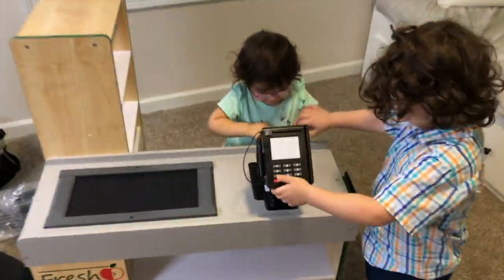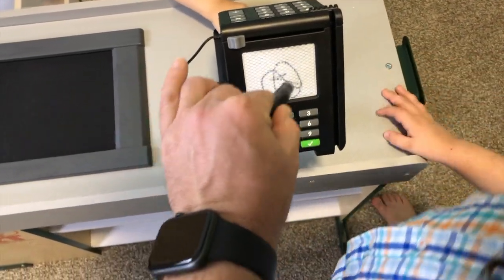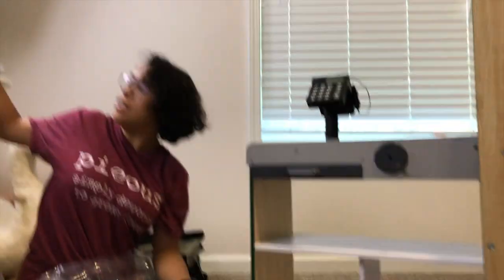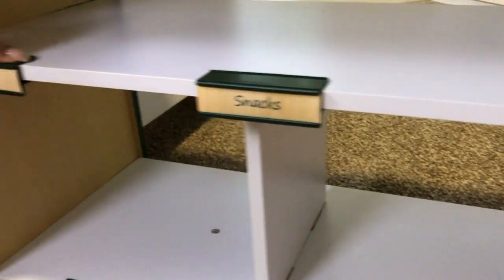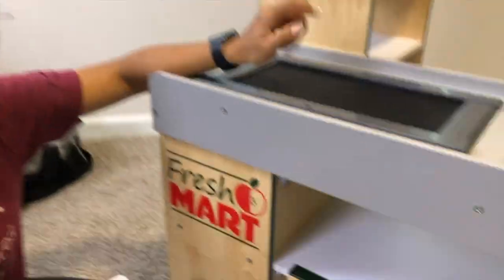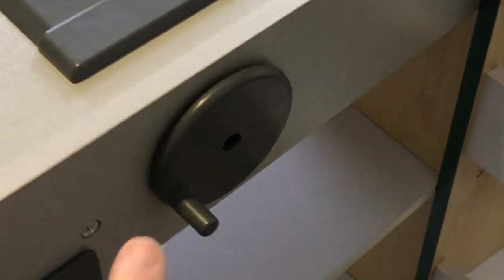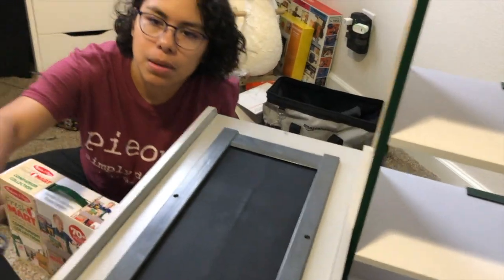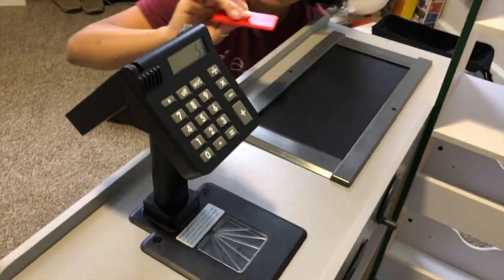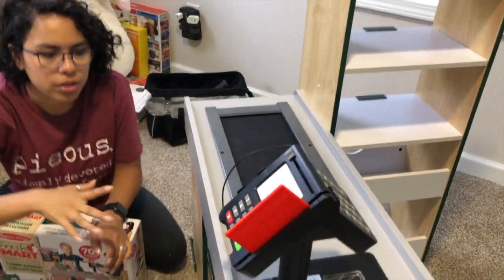We're almost done. The credit card is like an Etch-a-Sketch — that's my signature. We are pretty much done, we just got to stock it. It comes with some labels and a conveyor belt — that moves, it has a little crank on the other side. You go back and forth and it just pops in, which is nice and easy. Then it comes with your scanner and a credit card.